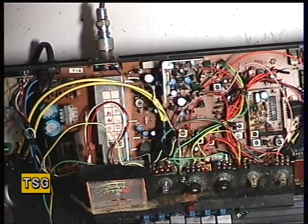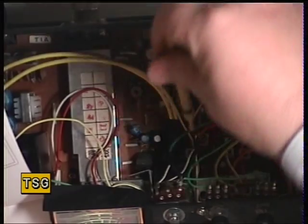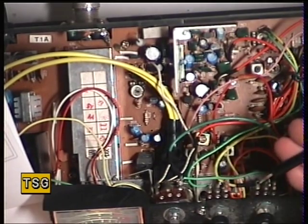So what does that leave us able to do? The radio is working great on receive, but if those transformers have been played with you're in trouble. What we can work with is L1, L2, L3, and T2. L1 is under the on/off switch. We'll do those in that order.